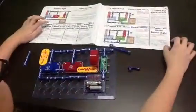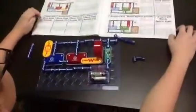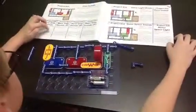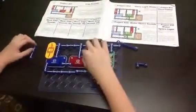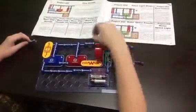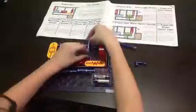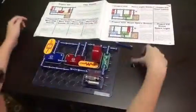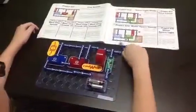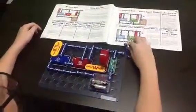For Project 28, I'll make the connection to X and Y, which is here and here. It shouldn't sound like a machine gun, but more like a laser machine gun.